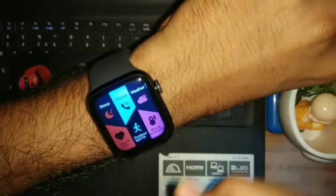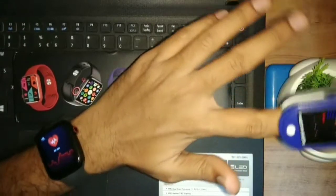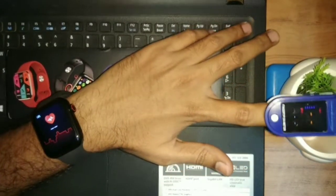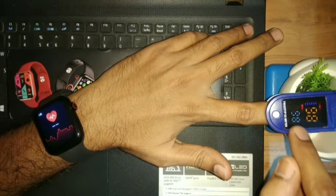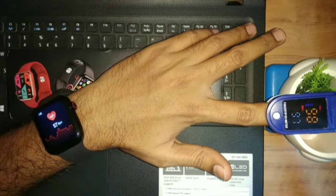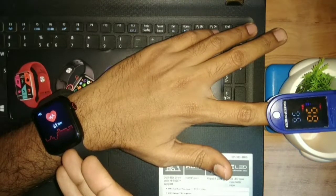First of all, I am on the heart rate monitor and taking a reading. Let's see what reading comes in. The reading is starting to come — the heart rate is 98. The reading is in process and also starting to come in around 60-61.